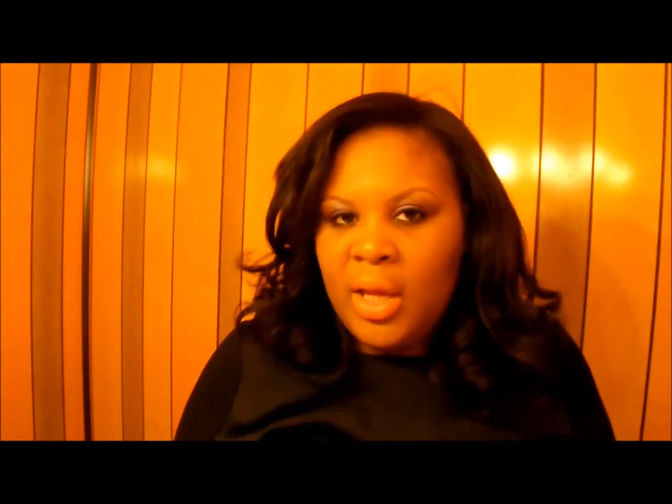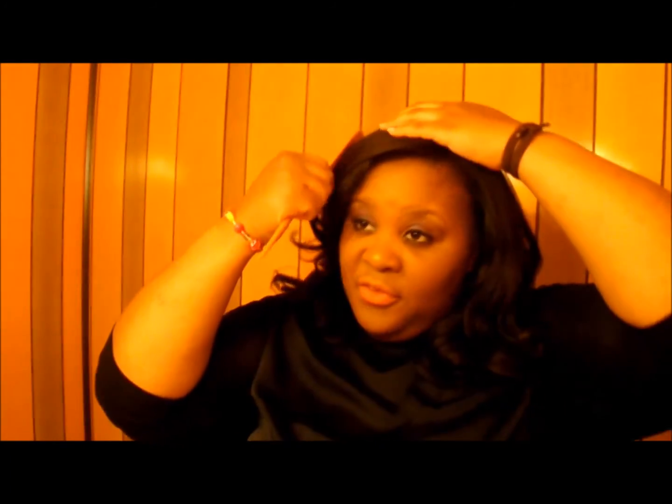I'm going to turn around to the back so you can see it all. I curled this with a regular flat iron — nothing fancy, no babyliss like I normally do. And it took me about less than 10 minutes to install the clip-ins. It's really, really convenient. It's really, really easy.